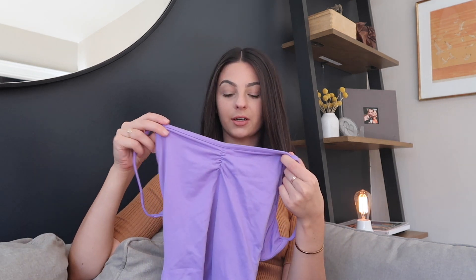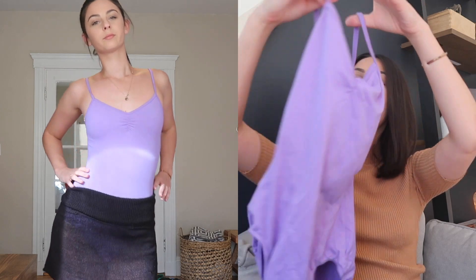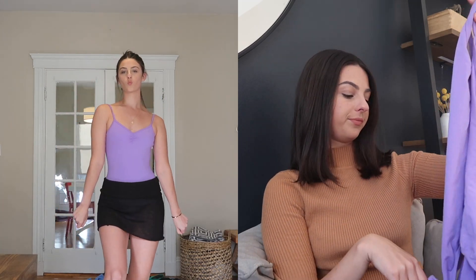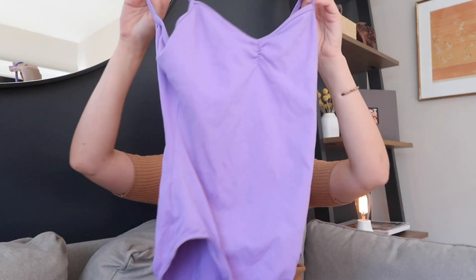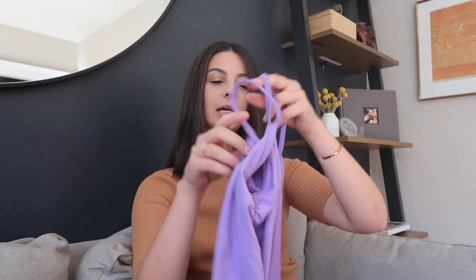The first leotard is this super simple Morella leotard. I actually wore this as a uniform when I was doing R.A.D. If you don't know what R.A.D. is, you have to take an exam every single year, and in each level there's a new color. I think I wore this for my solo seal exam. It's super comfortable, super soft, and the color is super nice and vibrant. Classic leotard — you can't really go wrong with a classic, cozy leotard.